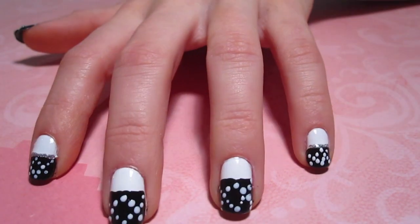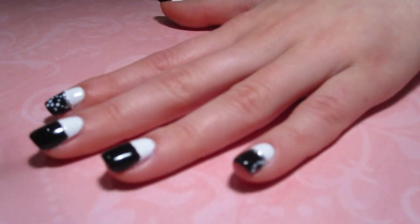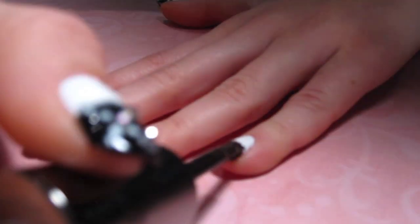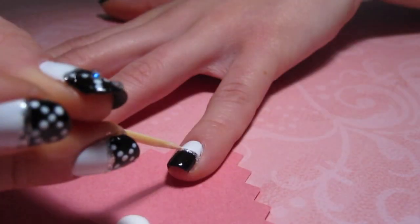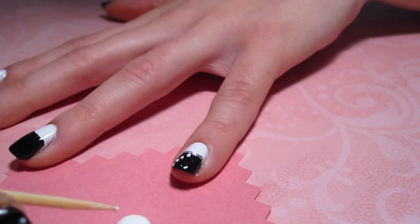Creating these dots could be tricky. So if you make a mistake, an easy fix is just to go over the black section with more black nail polish to cover up the white dots that you created, and then remake them when the black polish is dry. This saves you from taking off the entire nail and starting over.